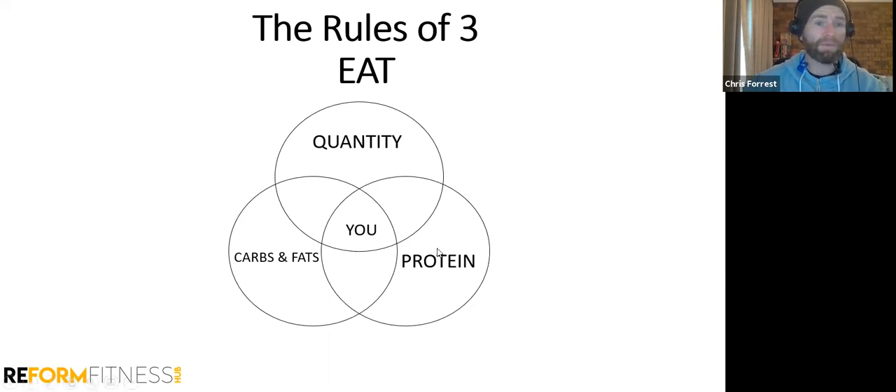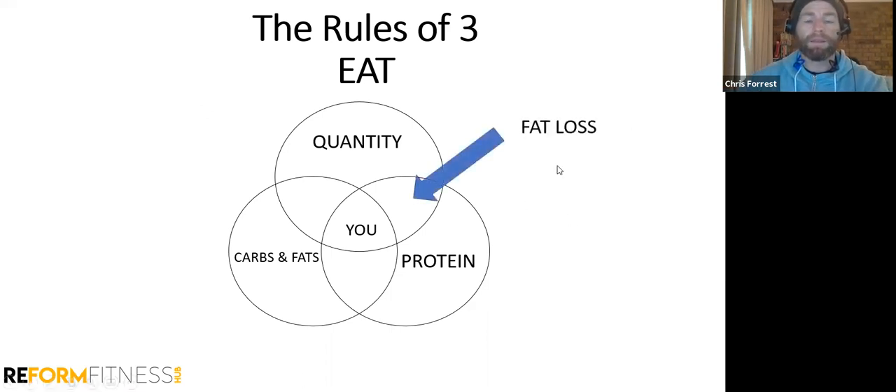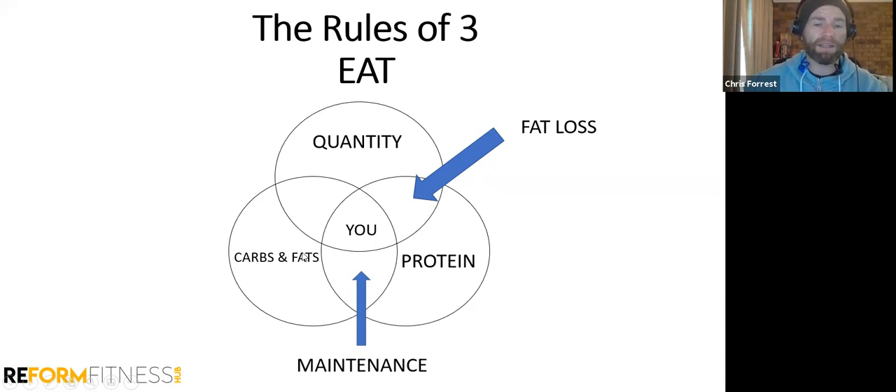Quantity is number one — calories in versus calories out. Then protein: we want the right amount based on your body weight, and that never changes. Then we toggle fats and carbs up or down to get the results we want — up to put on weight or increase performance, down to lean out. For fat loss, quantity and protein are the most important. For maintenance, quantity doesn't matter as much — we just balance protein, carbs, and fats, watch your weight, and if it increases we go back to fat loss mode.